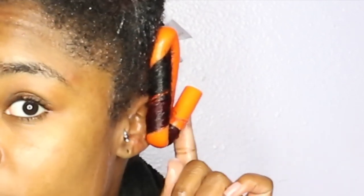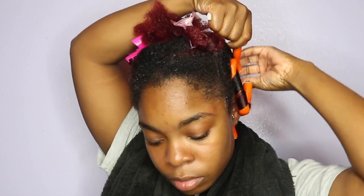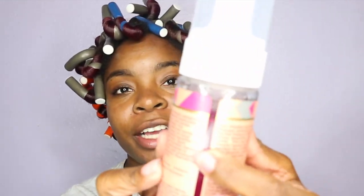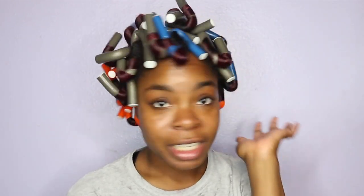That's the first flexi rod — I'm going to go ahead and continue. Okay, I'm obviously done putting in all my flexi rods! I want to show y'all how much product I used for this flexi rod set — right here, which I don't think is a lot. We're going to see how this turns out in the morning once it dries. Hopefully your girl looks on fleek — I've got work tomorrow and I'm not trying to look too wild. Alright, we'll see — bye bye!